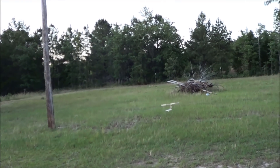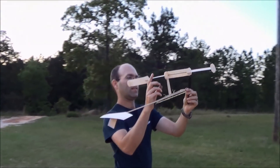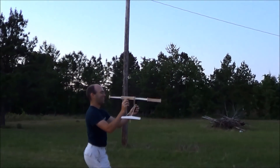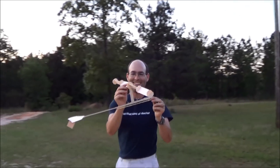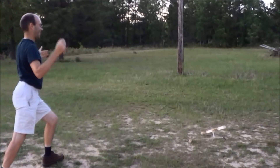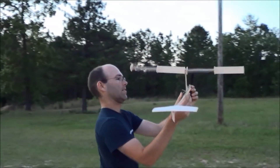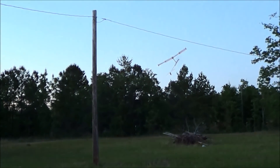Come on, climb! Not going to do it. We've got to wind it back up. I've let the rubber motor set for too long. Try again. I did it wrong. There we go.